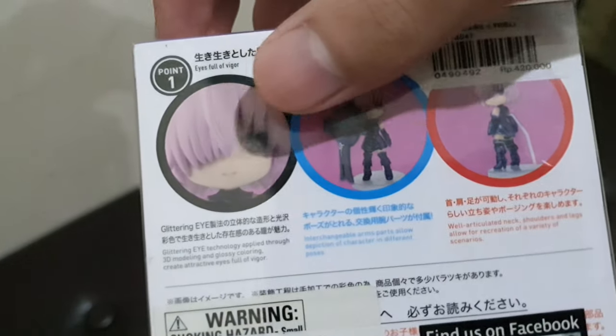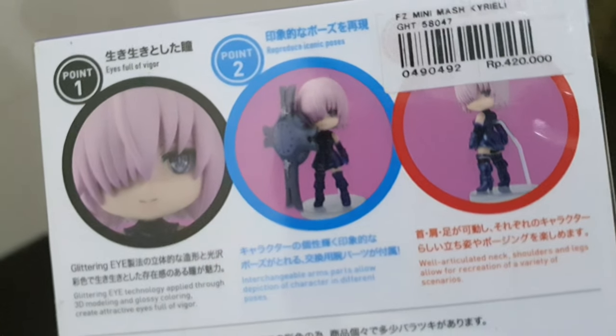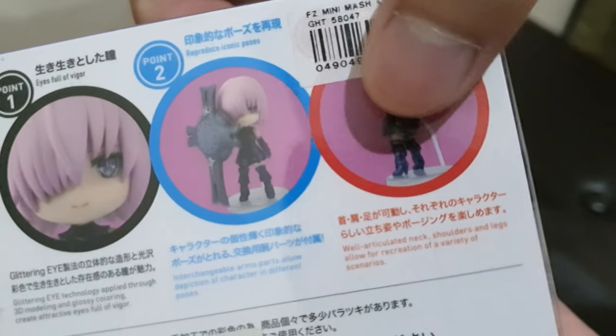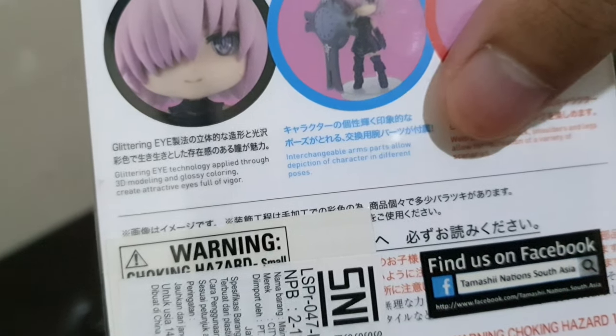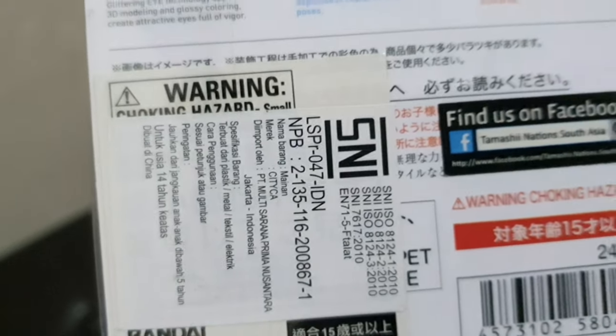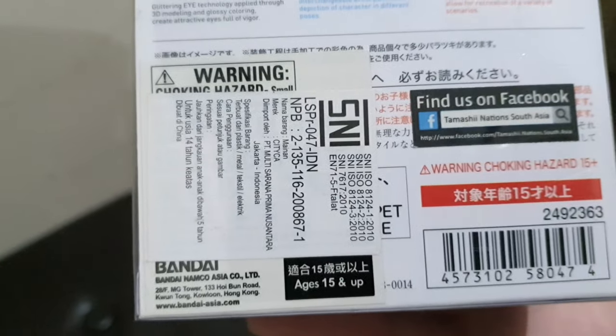On the back there are some previews of the figure — you can see the face, the full figure, and another pose. There is also a price sticker, photos of the figures, and at the bottom there are warnings, some writing, and an SNI sticker.